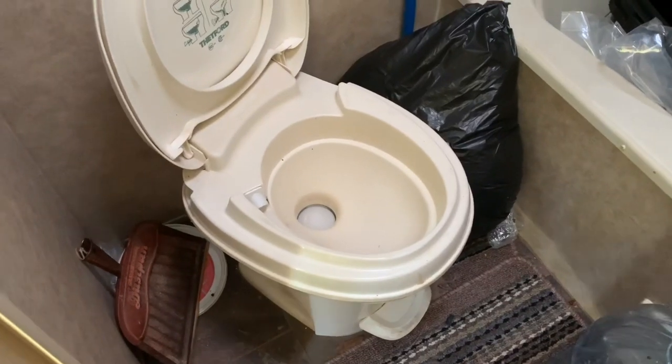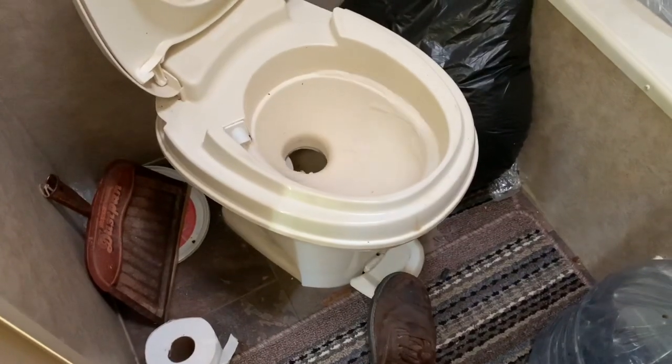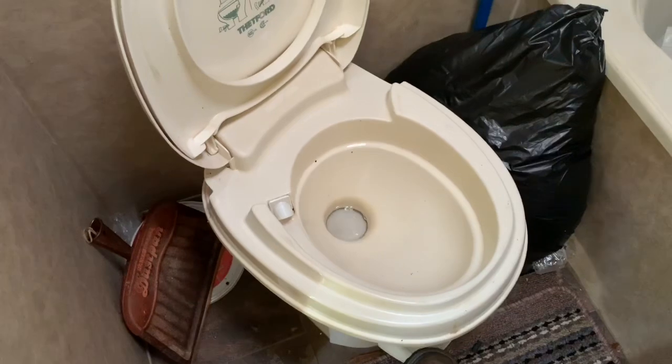To flush, you simply flush the commode. You can see my foot is going down here to a lever. And there you go — you can flush it. Water goes around.